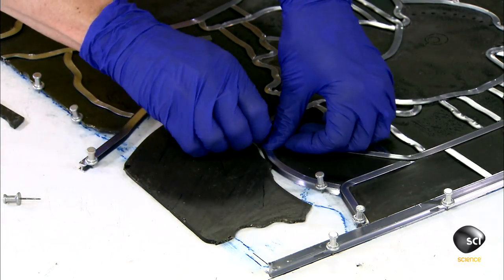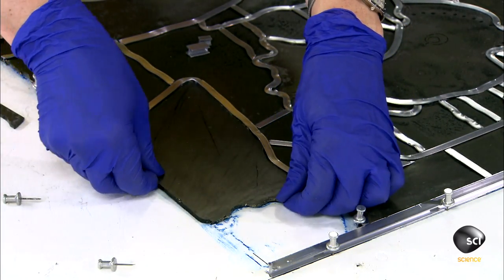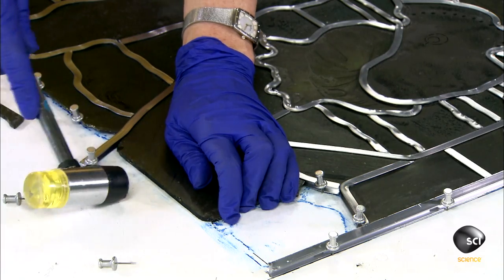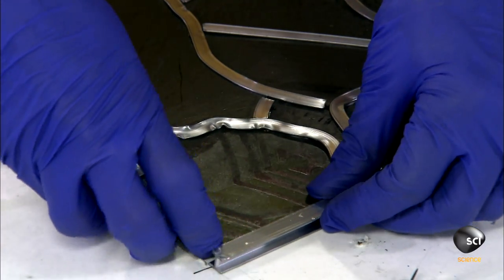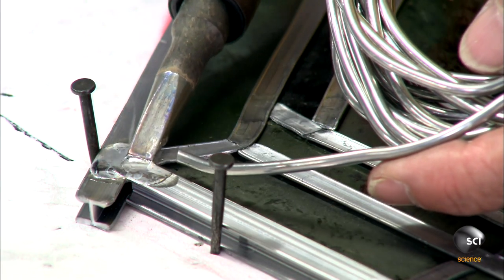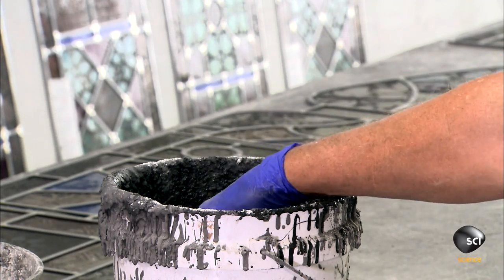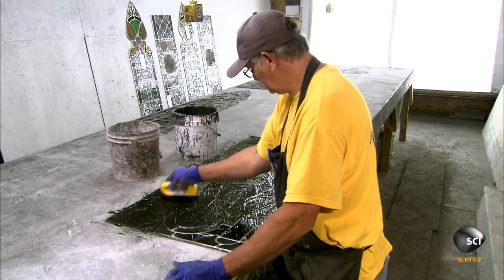She joins all the stained glass panes using new lead cames, tapping them gently with a rubber mallet to fit them snugly into the grooves. Using an electric soldering iron, she melts tin and lead solder where the channeled lead strips intersect.